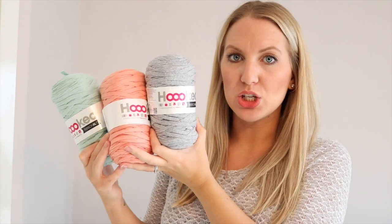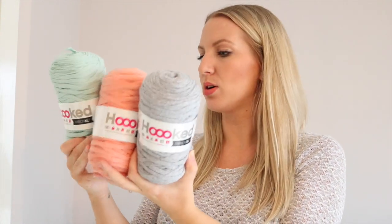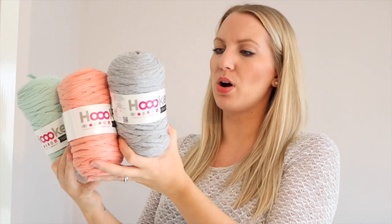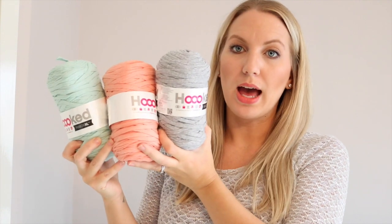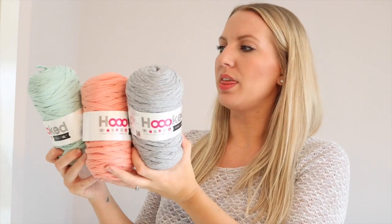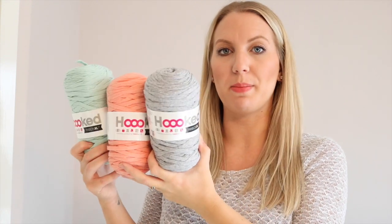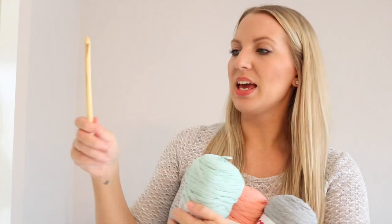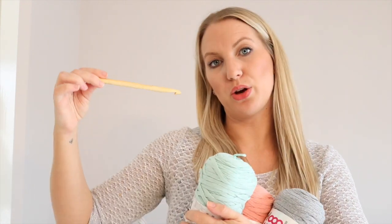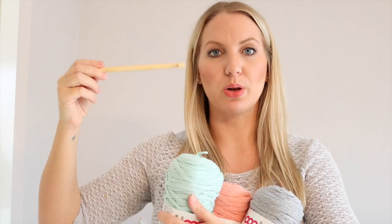I picked up some t-shirt yarn called Hooked from LoveCrochet.com in the colours Iced Apricot, Silver Grey, and Early Dew. I'm probably going to use the grey so it shows up on camera a bit better to make the basket today. You will also need a 10 millimeter crochet hook. I'll leave all the links in the description box below of where you can get these, but let's get started.